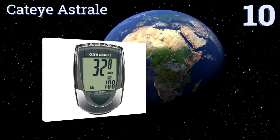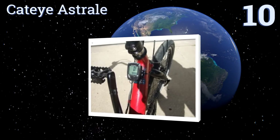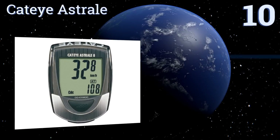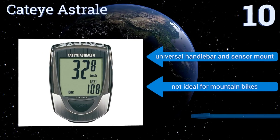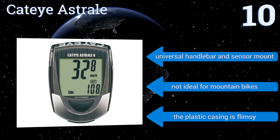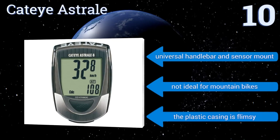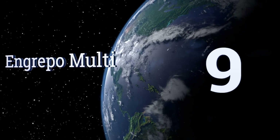Starting off our list at number 10, the CatEye Astral is an eight-function bike computer that uses a rear wheel sensor to track and display current, maximum, and average speeds. It also has a built-in 12 or 24 hour clock and automatic start-stop technology. It comes with a universal handlebar and sensor mount, however it's not ideal for mountain bikes and the plastic casing is flimsy.